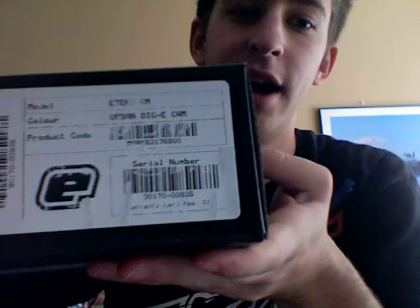Alright guys, I know I haven't made a video in a while, but it's because I've got an E-Tech 3. I've got an Urban Digicamo AM model. So let me go ahead and unbox it for you.